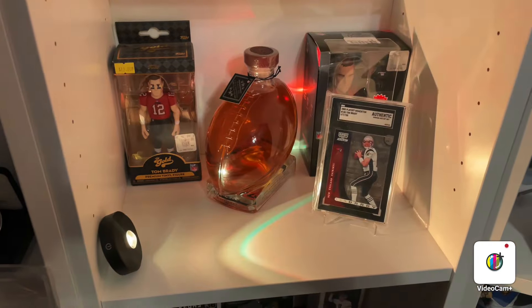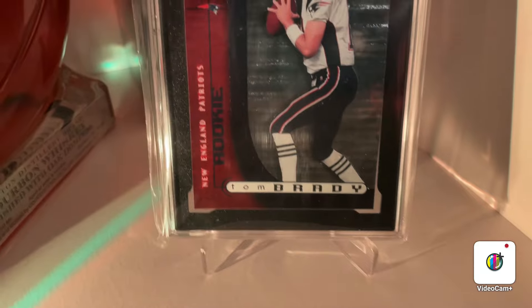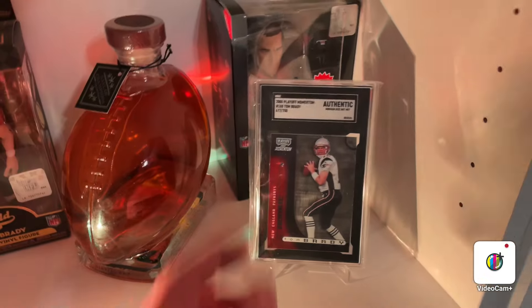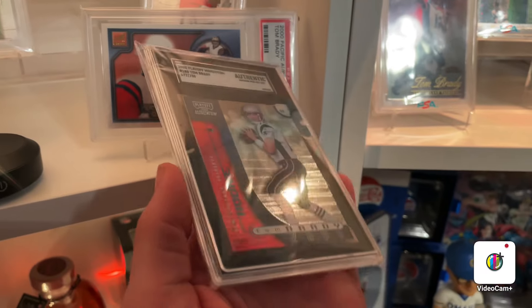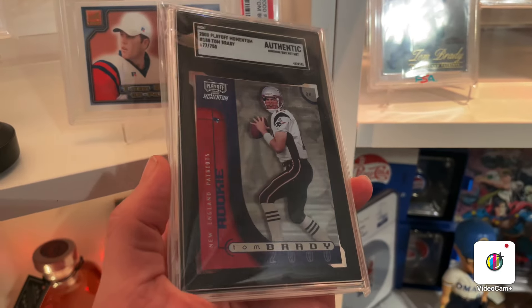All right, let me grab this grail rookie that we have. I rolled the dice on this Tom Brady rookie card - Playoff Momentum. It is authentic. Let's take a look - this is on the fourth shelf. I'm going to leave this card solo because I do love this card. It's got a red that looks black but it's actually blue, and that's a foil. It's authentic, it's numbered to 750, full Patriots uniform. See if you look at the right angle, that red really pops - you can start to see the blue.